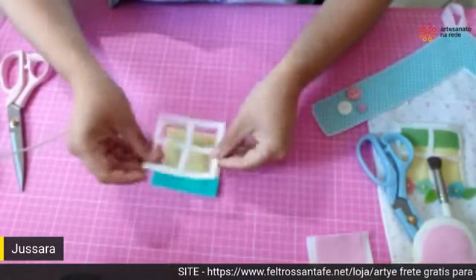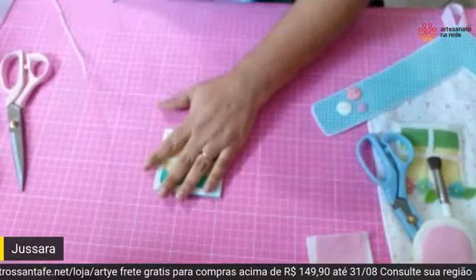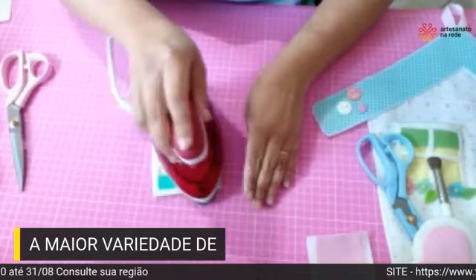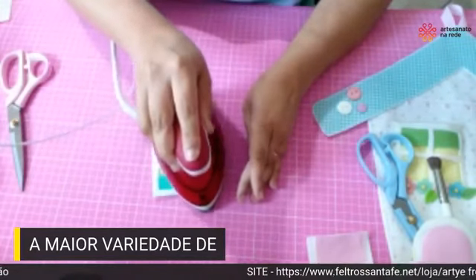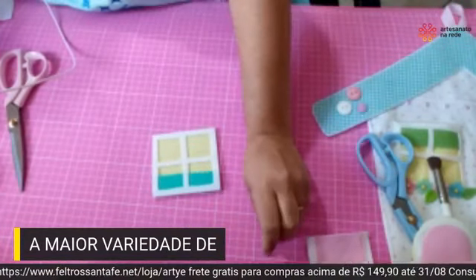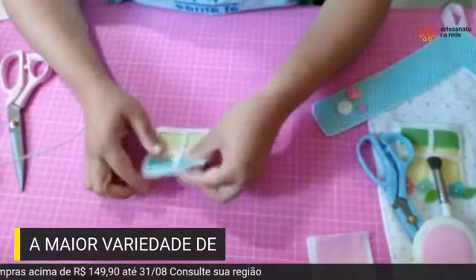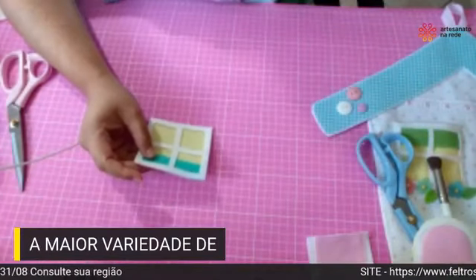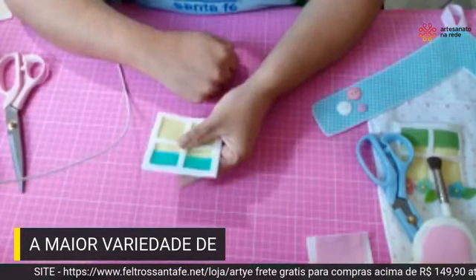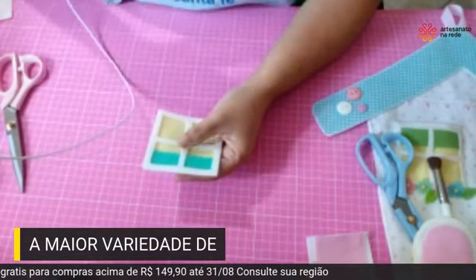Agora a gente vem e posiciona o vidro aqui na parte de cima. Vem com o ferro mais uma vez — lembra que a janela está com colinha? Ela vai ajudar quando a gente passar esse ferro, para que na hora de casear a parte da janela não se desloque. E aí a gente faz o mesmo esquema da porta: a gente só vai casear a parte de cima por enquanto, e todo o restante a gente deixa sem casear.